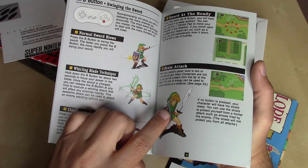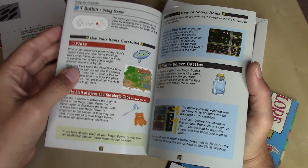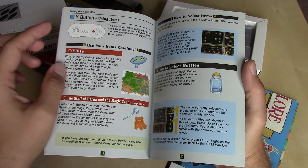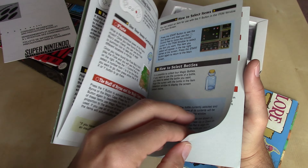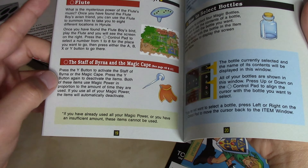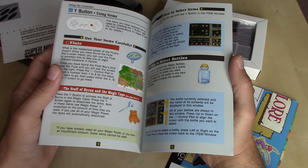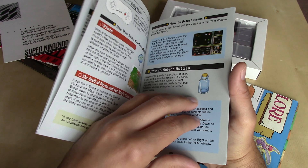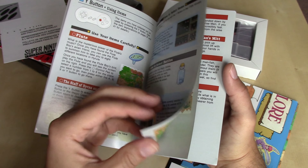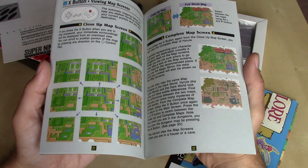The Y button is used for the weapons you set to it. There are so many different weapons here. A criticism of the game is some of them — like the Staff of Byrna and Magic Cape listed right here — really aren't used quite as much as the others. So some of the items' usages were a little underdeveloped in this game, if you were going to levy a criticism at it.